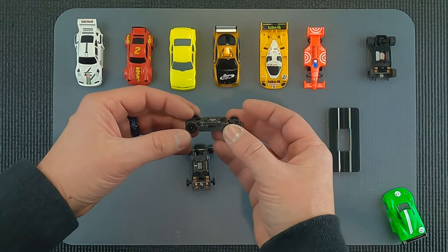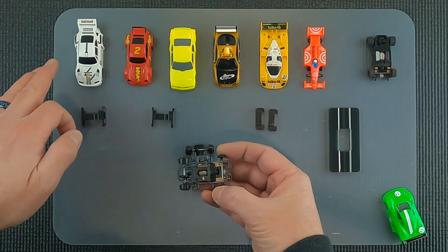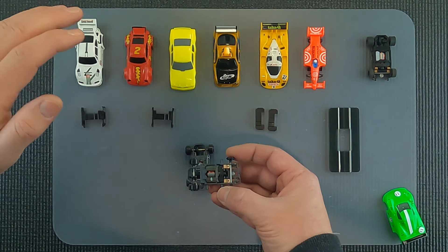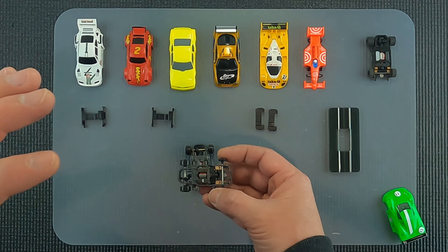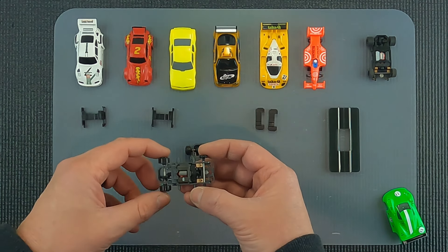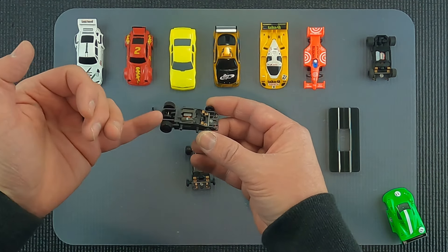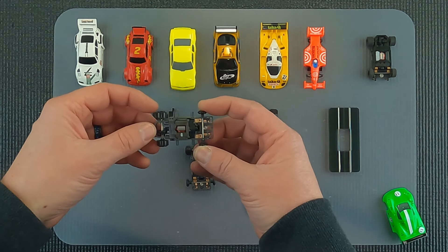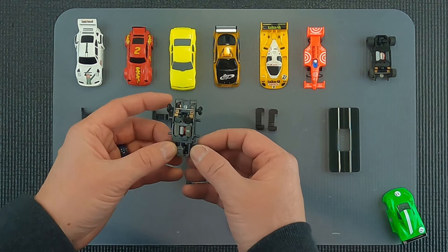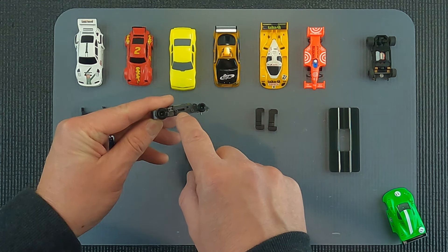What a lot of people don't know is that this same chassis, by removing the post, can run any one of these bodies on the car, which is pretty awesome. If you have old Tycos, Lifelikes, or Tomi cars and the chassis broke, or you just don't want to run them because you're worried about replacement parts - the Viper V-Spec, or the V1 platform altogether, is super universal. We remove these posts using flush cut pliers and snip the post off.